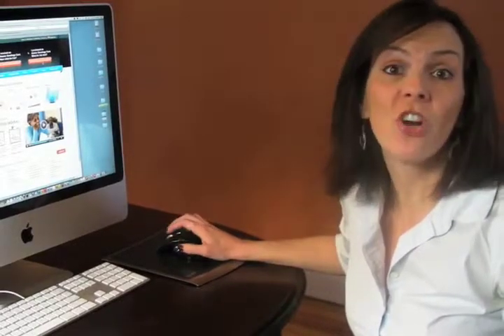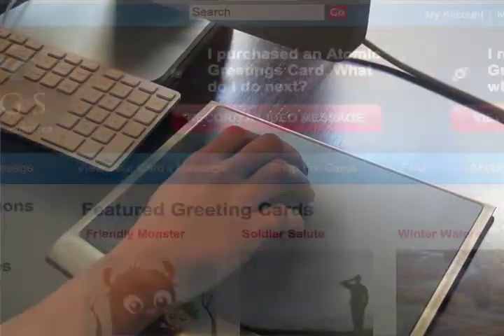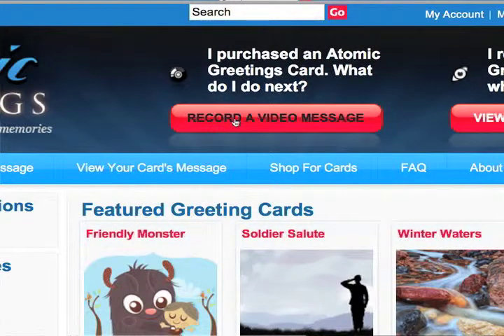Congratulations on purchasing an Atomic Readings card. Recording a message to the card is very easy. Your first step is to click on the red Record a Video Message button found at the top of the Atomic Readings website.